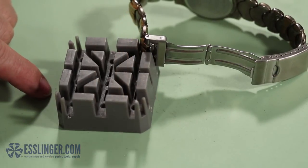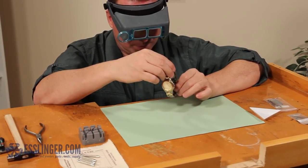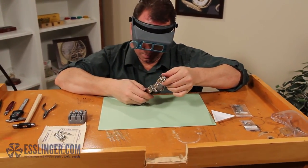When both sides of the pin are flush with the watch clasp, you can remove the watch band from the holder and wear it again with pride. To find watch repair products or to learn more about watch repair, check out Esslinger.com's Learning Center today.